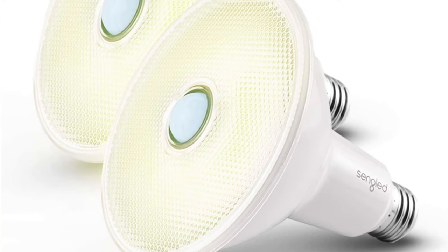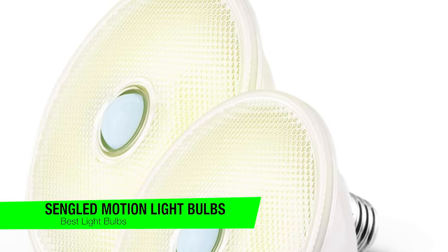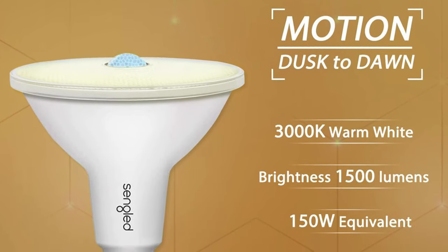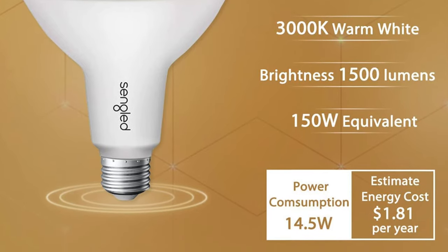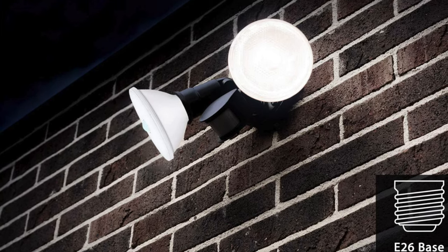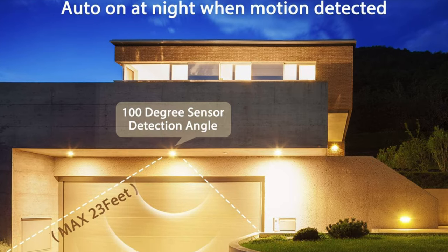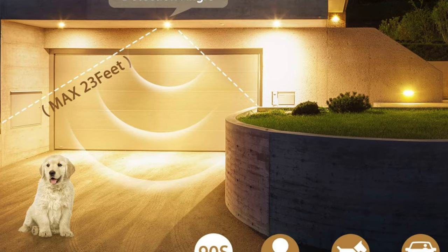The next one on the list is my recommendation for the best light bulbs and these are the Sengled Motion Sensor Floodlight Light Bulbs. It's like if light bulbs went to an Ivy League school and then took a gap year to find themselves — overqualified for your garage but perfect for your pretentious dinner parties. Key features: power source is just an electrical socket, plug and play. Motion detection range is about 30 feet. Illumination distance is a lovely 40 feet — far enough to avoid seeing your neighbor's questionable garden ornaments.